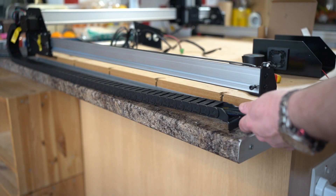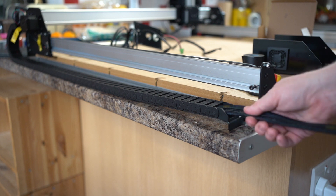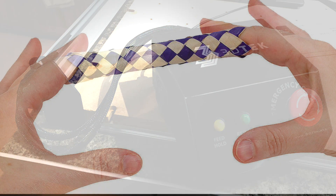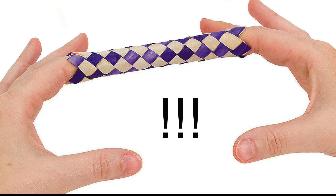Top tip: use the braid for a tidy machine. It's not the easiest to feed the cables through, but it's worth it for the end result. Don't put your fingers inside it like I did — it's basically a Chinese finger trap.